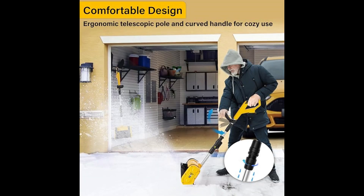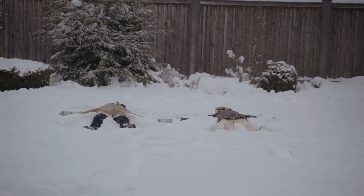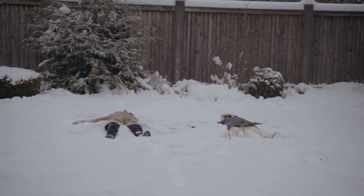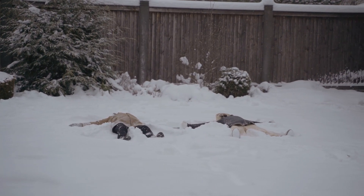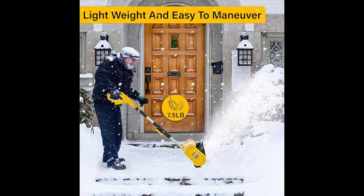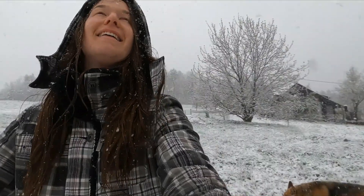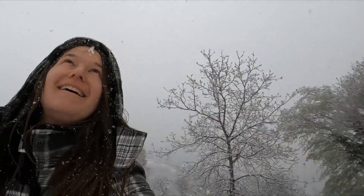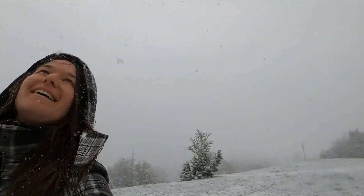By the way, where can you get this fantastic tool? Great question — check the purchase link in the description below. It'll take you straight to Amazon, where you can snag this awesome snow shovel, plus there's often a great discount waiting for you. And remember, buying through the link helps support our channel with a tiny commission at no extra cost to you. If you're looking to make snow removal less of a hassle this winter, the Tairda 10-inch snow shovel is definitely worth checking out — its powerful brushless motor, ergonomic design, and lightweight build make it perfect for all your snow-clearing needs.